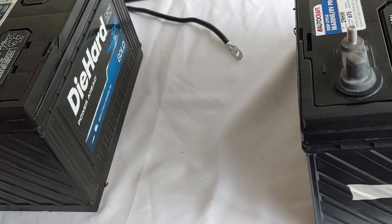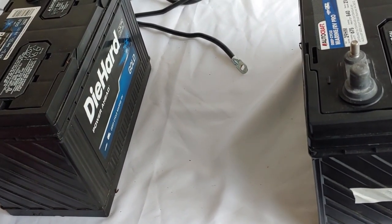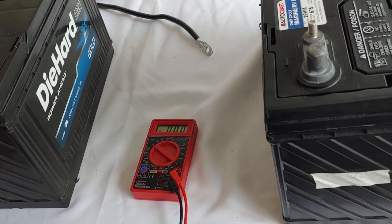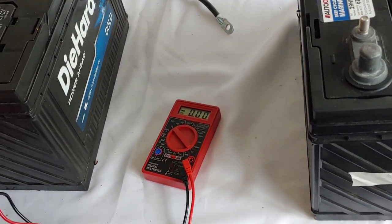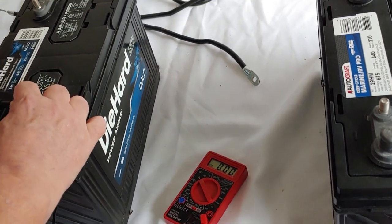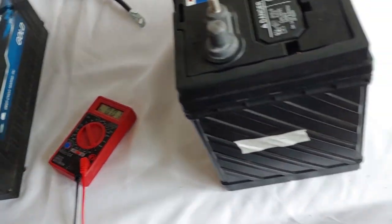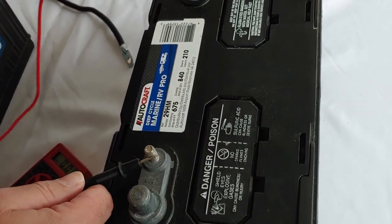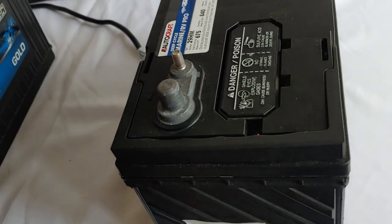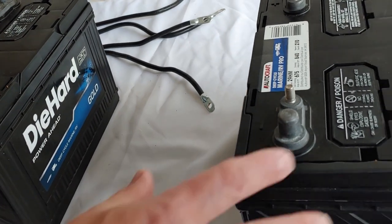Next we want to make sure they are fully charged. Here's the secret: they don't have to be the same voltage, they simply have to be fully charged. So we'll take our multimeter and check. Negative to negative, positive to positive — it's 13.10 or so. Let's do the next one: negative and positive — it's 13.20. Which is good enough; they don't have to be perfect, they just both have to be fully charged, which I did right before we set this up.